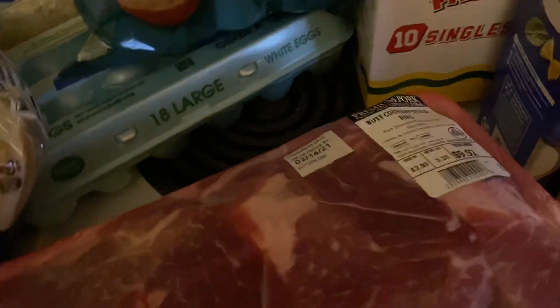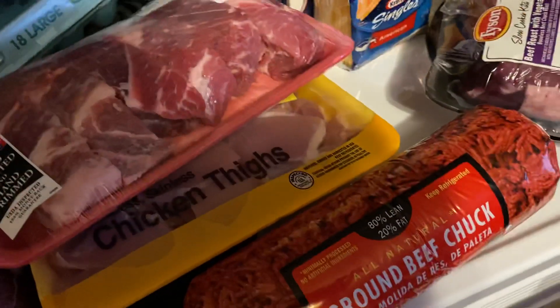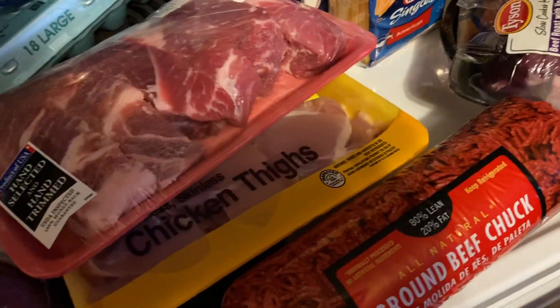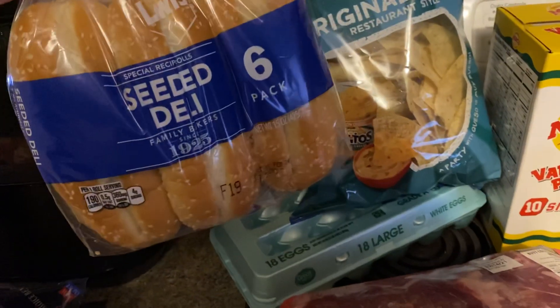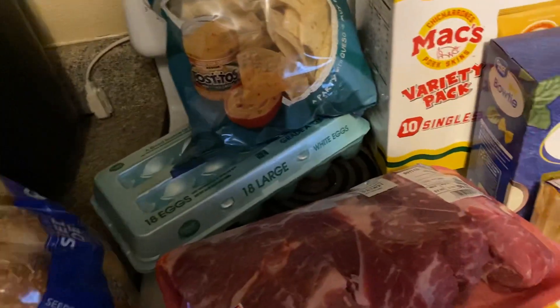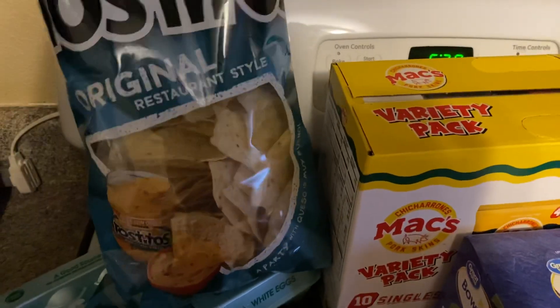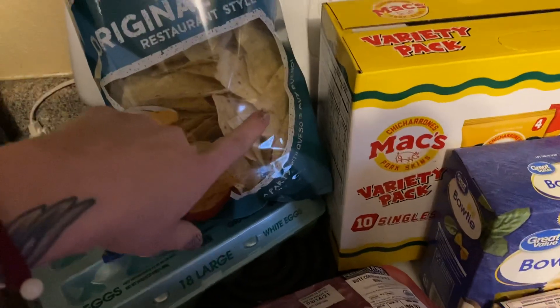I got some ribs — these were $9.92 — and then some chicken thighs for $6.40, and some hamburger meat. I got some buns for the barbecue. Oh crap, I forgot my slaw! I knew I was forgetting something. I also got some chips because I'm gonna make some cheese dip.